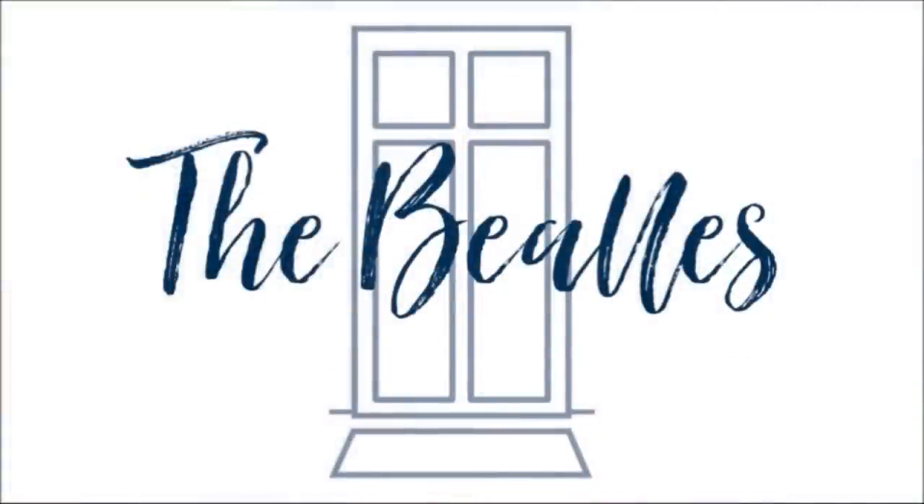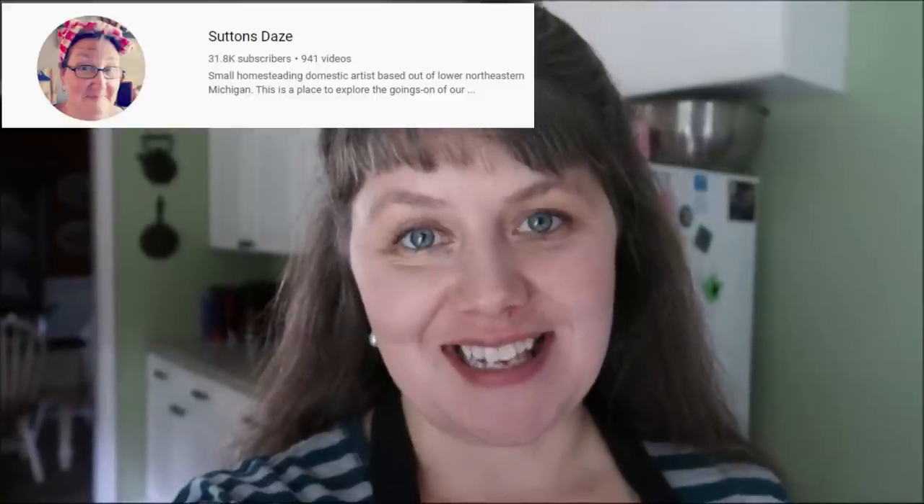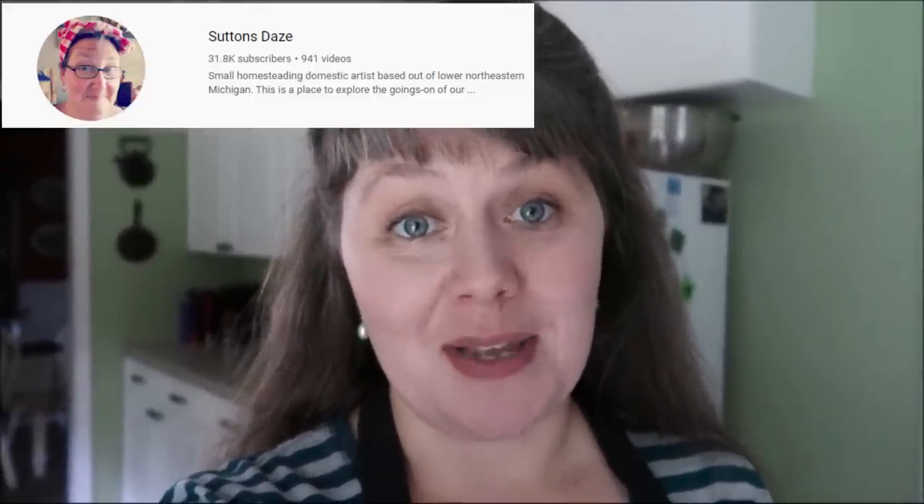It's Crocktober, and I'm making crockpot lasagna. Hey everybody, this is Amanda from The Beals, and today I am making my video for the Crocktober Extravaganza collaboration. It's a collab I created with my friend Lisa at Sutton's Days, and we have a whole group of folks making different crockpot meals every single day. I'll have links for all the great channels down in the description box, including a playlist where you can follow and see all the new recipes being created. Today I'm doing something simple — crockpot lasagna. Frankly, I never make lasagna the regular way anymore. I only do it in the crockpot. So let's get started.